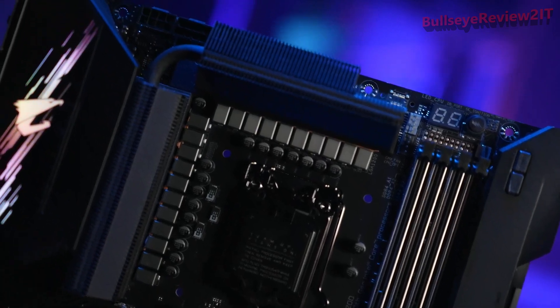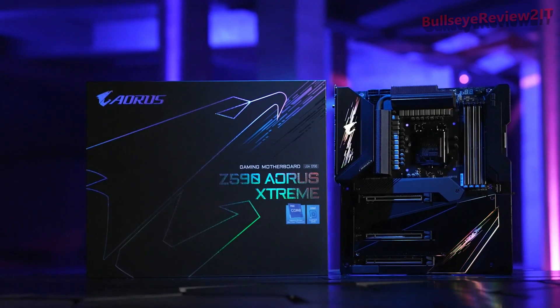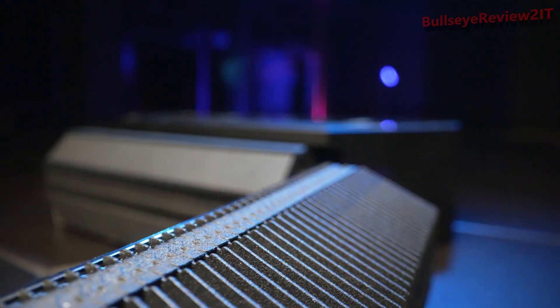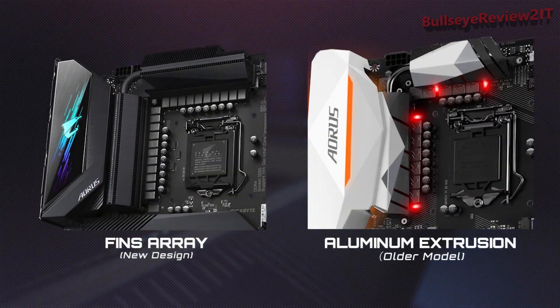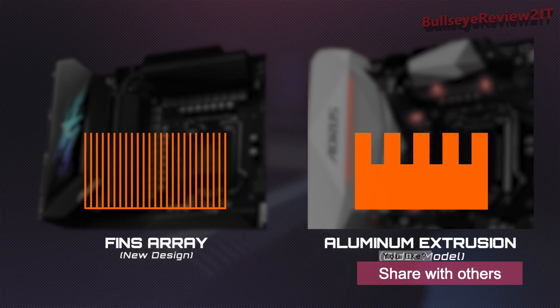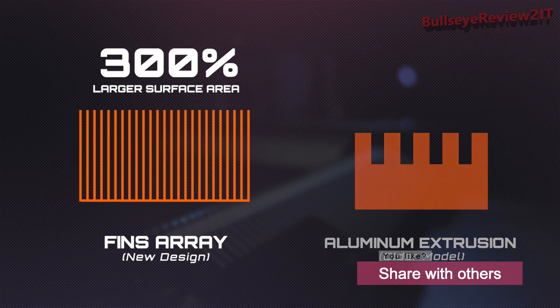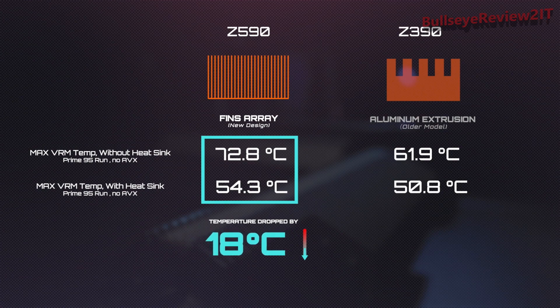Another important part of the Ors Z590 motherboard is the advanced thermal design. Ors is still the only motherboard brand that uses thermal fins instead of typical aluminum extrusion for VRM cooling. By comparing the aluminum extrusion and the thermal fin design, you can easily tell the huge surface area difference between these two thermal modules. The thermal fin design features a 300% larger surface area for heat dissipation, making a massive difference between the two.